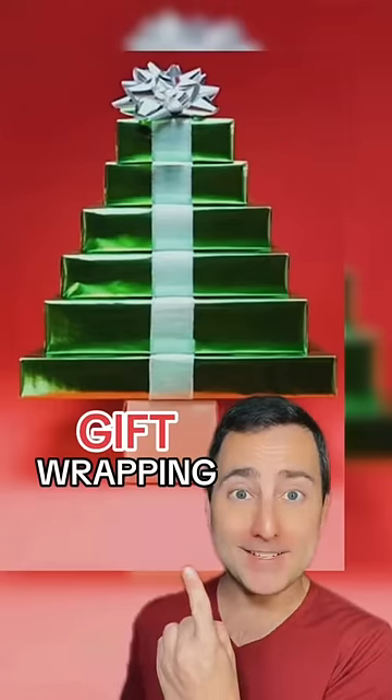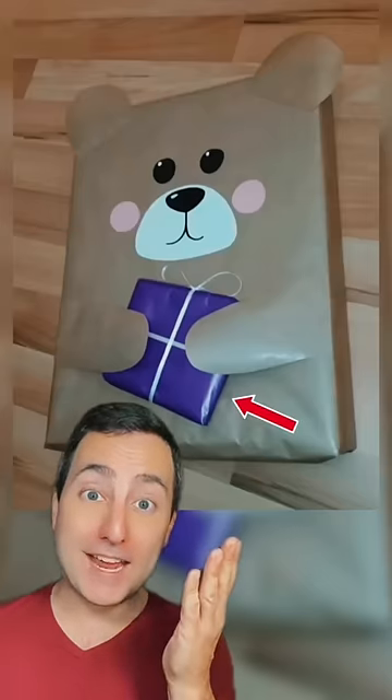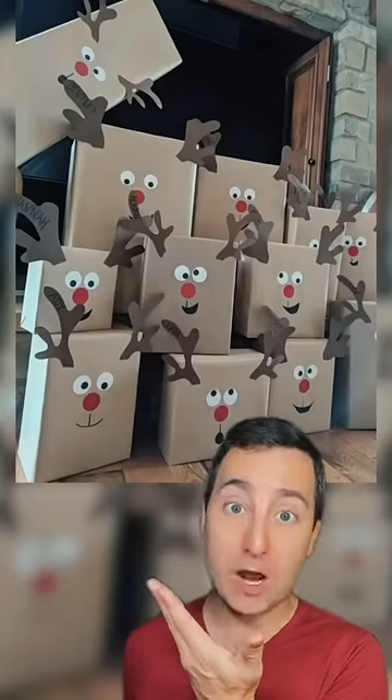Creative gift wrapping ideas. It's a bear with a little Christmas gift. Look, it's Olaf. This is a lot of Rudolphs. It's a polar bear and look at his little feet. It's Santa and Frosty.